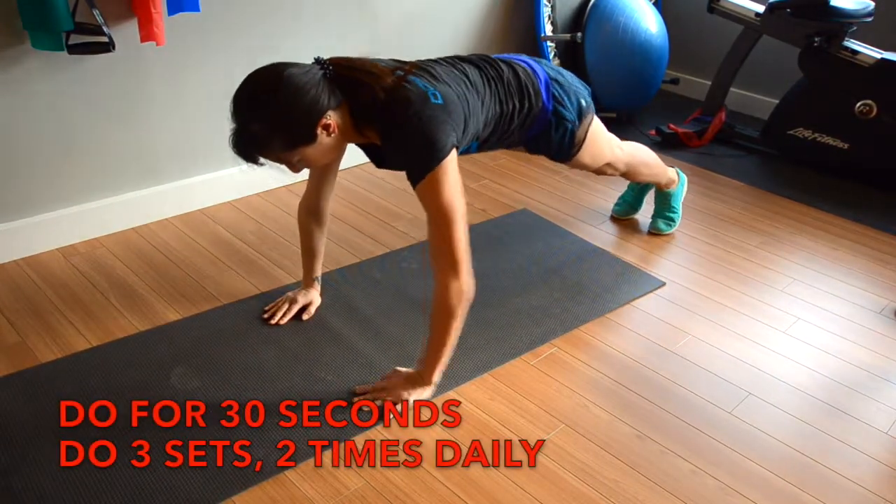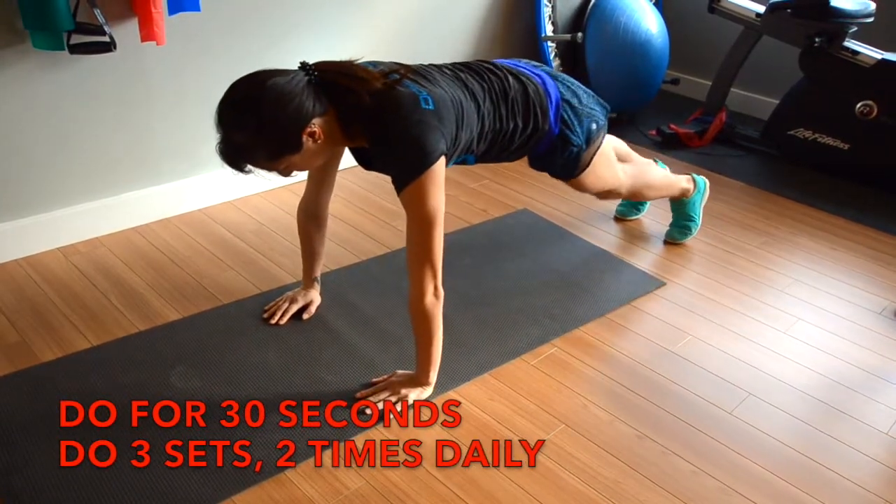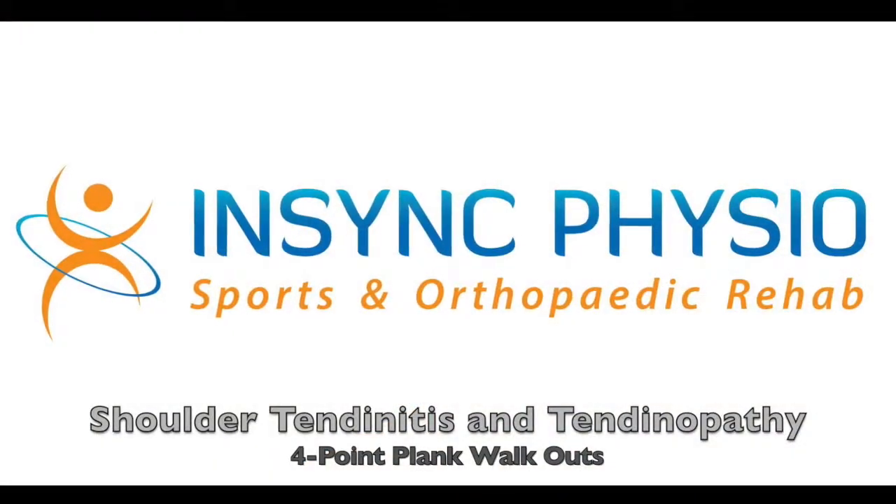Repeat this for 30 seconds, 3 sets, 2 times daily. If you have any pain or are unsure if this is the right exercise for you, consult your local physiotherapist before doing this exercise.